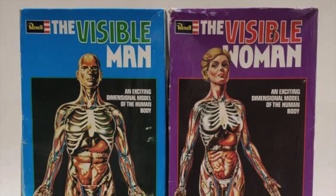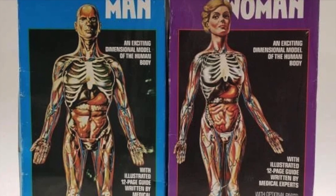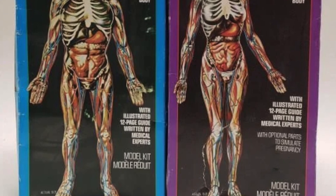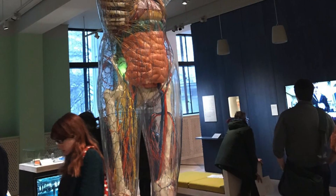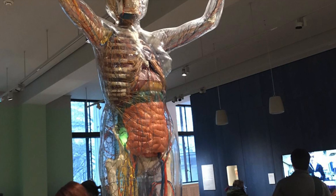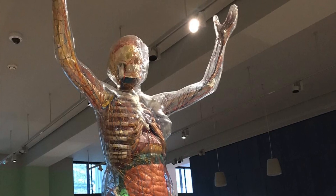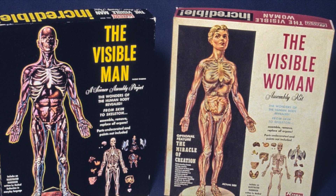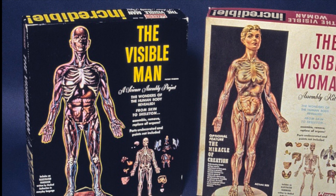You can still buy your visible man and woman model kits today — sadly lacking the great artwork of the originals, but sometimes now packaged with educational books on anatomy to help kids understand just what these colourful organs actually do. The concept seems to have spread to full-sized figures in medical museums like the Wellcome in London, and I'm sure many a doctor still has one or both of the figures in their surgery. I've yet to see the visible dog in any vet's practice though. It's one of those classic toys that never really ages.